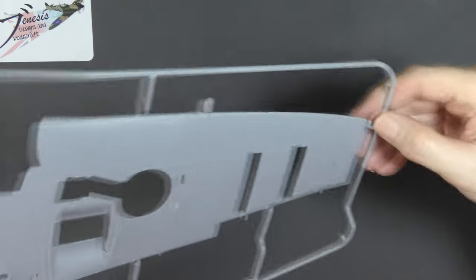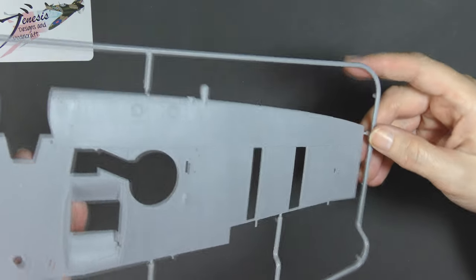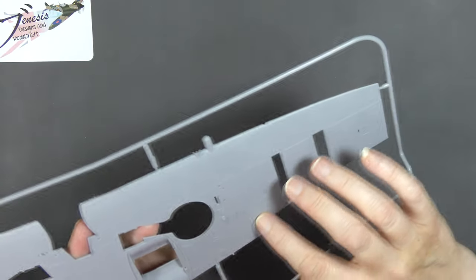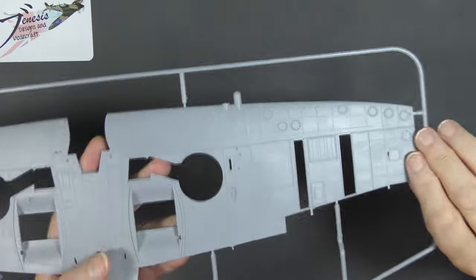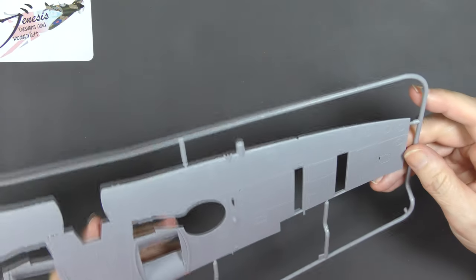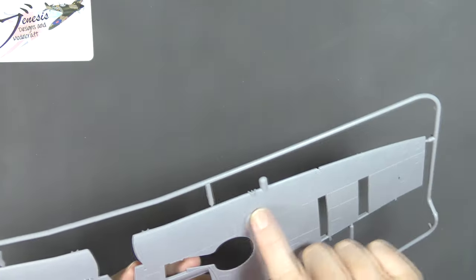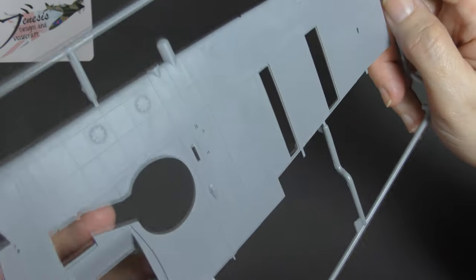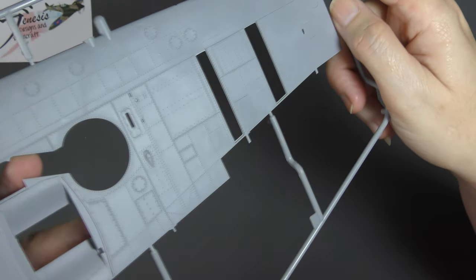We do have some representation of the surface being rippled, particularly with older aircraft like this. The wing skins were very much aluminium skins over a framework, and even when new and even when freshly rebuilt they're quite rippled. This surface depicts that quite well actually — I think it should look really nice when painted.